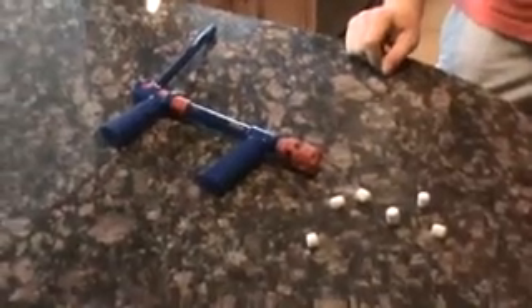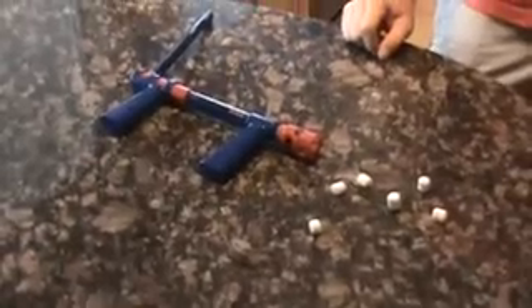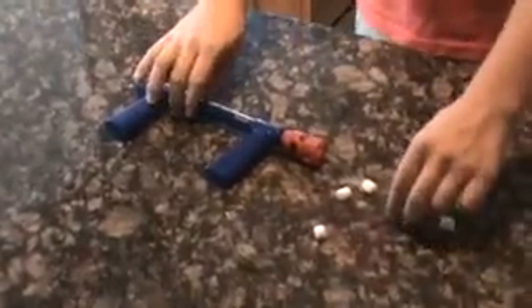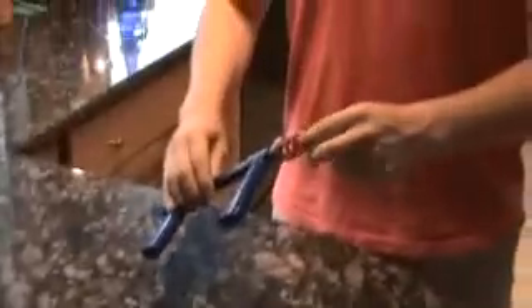This is a mini marshmallow air blaster. This is a lot of fun. You can shoot mini marshmallows across the room or at your favorite friend. I'm going to show you. Marshmallow is not included as we load it.